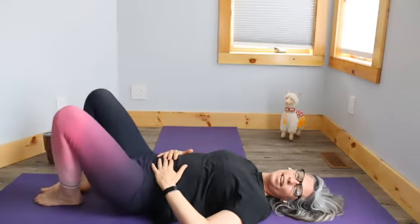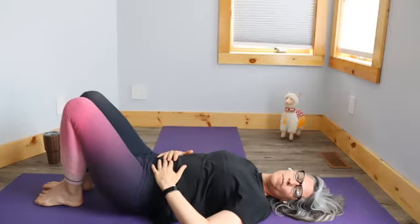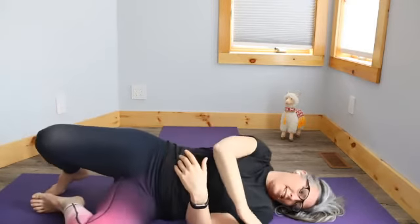Bring your knees back together. I'm going to invite you to roll to your side and use your hand against the ground to slowly come upright. Find your way upright however it's easy for you. You're going to come to a sitting position with your feet apart — feet on the floor, feet apart. You can use your hands behind you to support you, and we'll go side to side here.